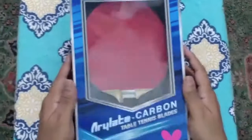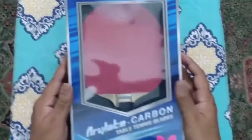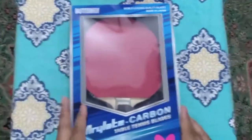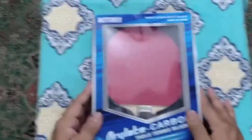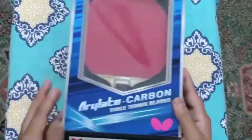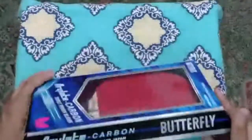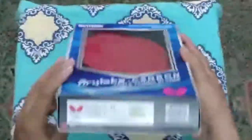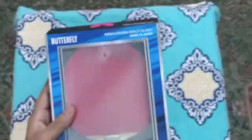Hi viewers, today we are doing an unboxing for the Butterfly Arylate Carbon blade for Viscaria FL. We have ordered this blade from numitt.com and have actually ordered a customized racket. So let me show you the product that we are unboxing today — that's the Arylate blade for Viscaria that has come in today.